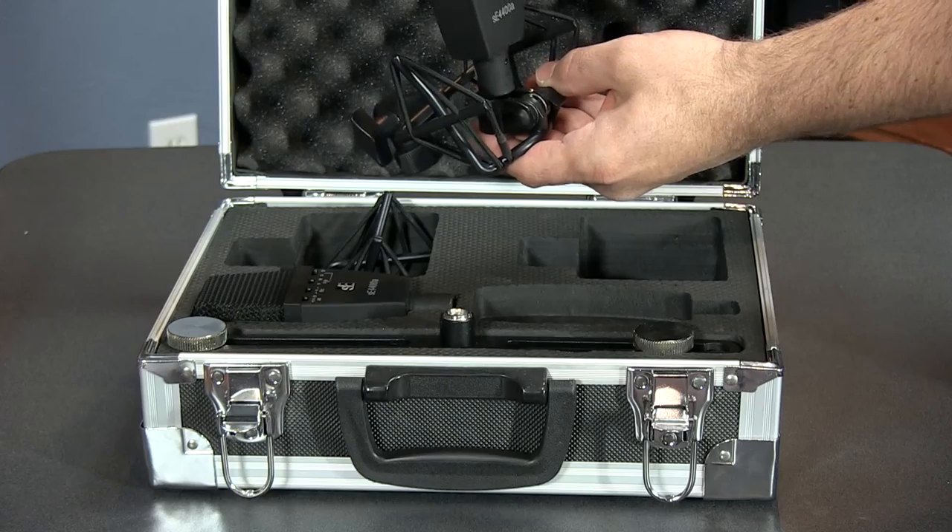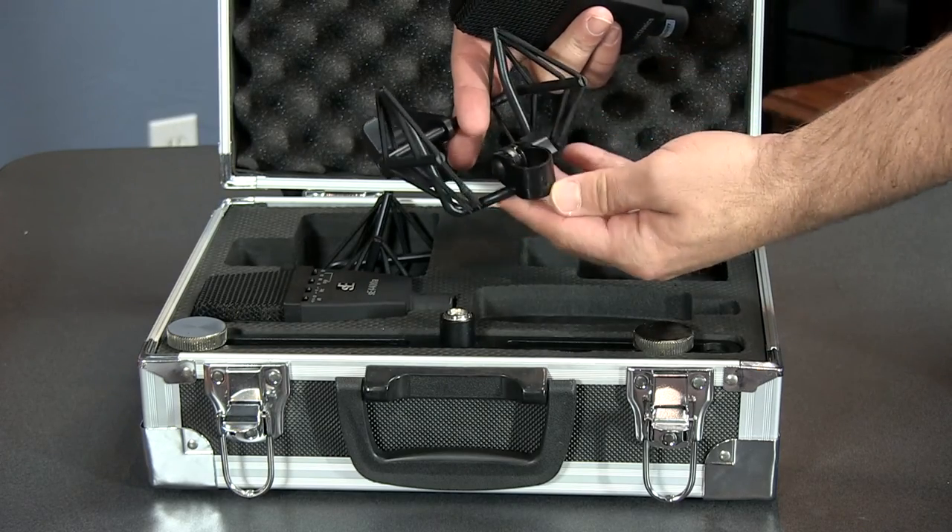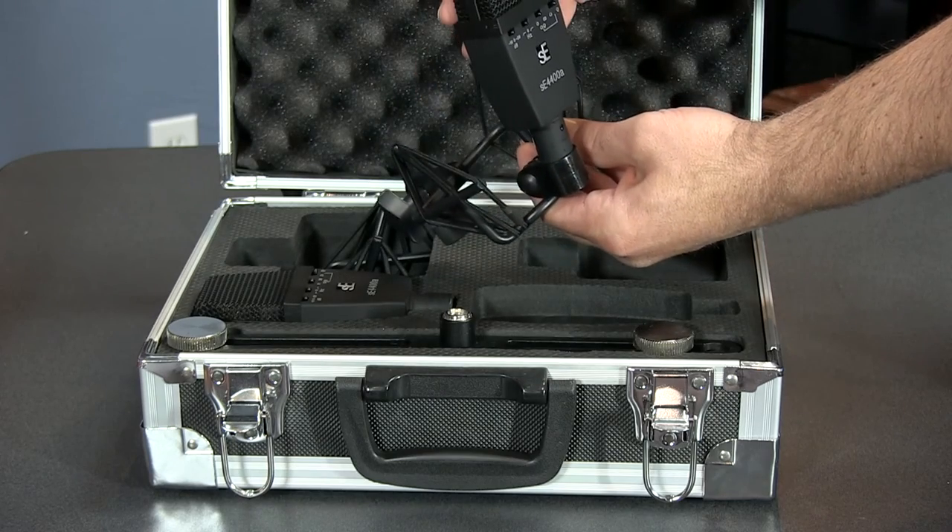Another great thing about this mic is the included shock mount. You can either have the mic sit within the cage or outside the cage, for situations where you want to get the mic closer to the source. Using the hypercardioid pattern is also a great option, especially on toms, since you can get the condenser sound with a hypercardioid pattern, which is usually only found on pencil condensers or dynamic drum mics.